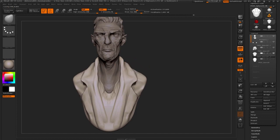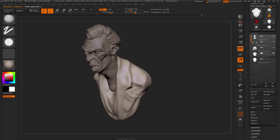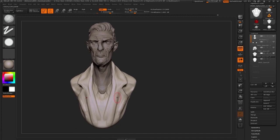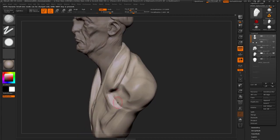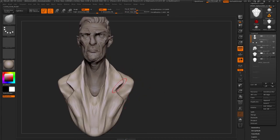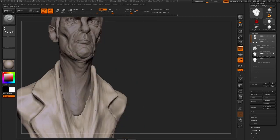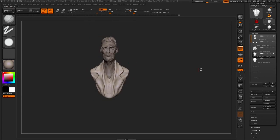Most of this is done with the clay buildup brush, but for some of it it's also a good idea to use the regular clay brush. The difference is that the clay buildup, as you might have guessed, builds up. The clay brush will just have one layer, which is possibly what you want when doing something like clothing. You have a lot more control with it — it's a lot finer. They're both good in their own way for different things. Think of the clay brush as putting on a piece of clay that you've defined the width and thickness of and placing that on top.